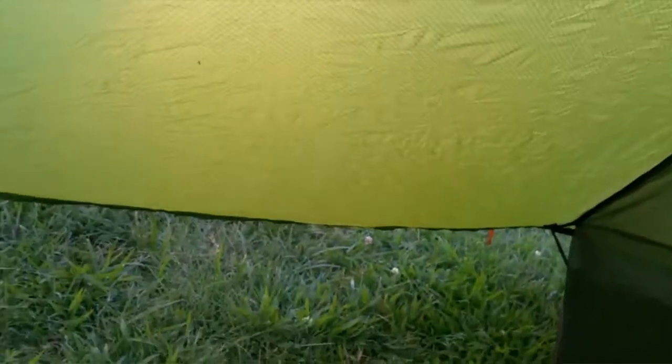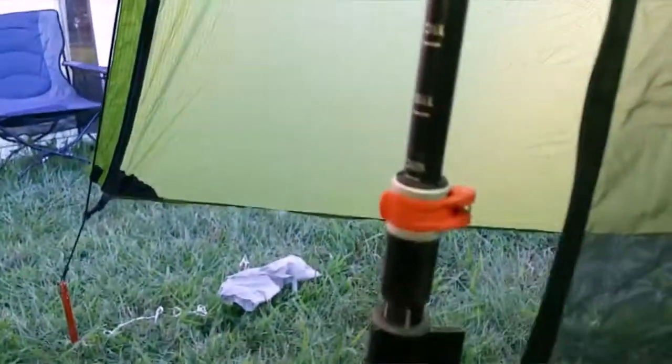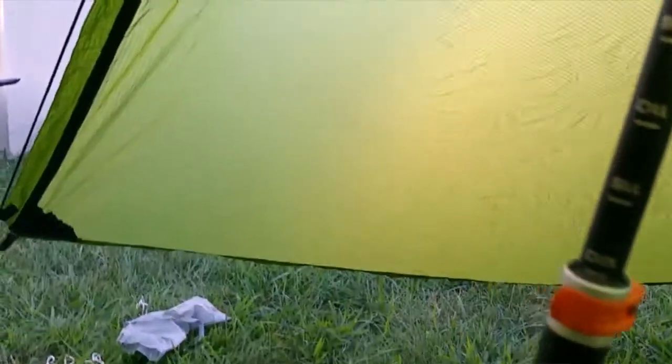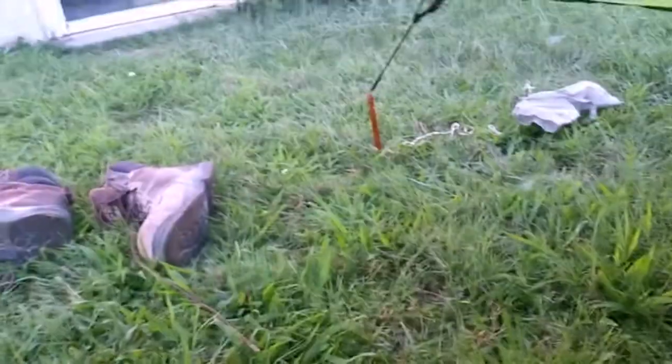Hopefully the specs and seeing it set up are helpful. The door comes up around here, it has somewhere to hang a light or something. It has just a little mesh pocket, probably big enough to hold a phone. The vestibule is a good space — you can fit your pack, your boots, and everything under there, and you can cook under there too.